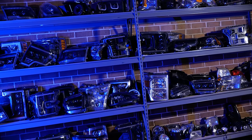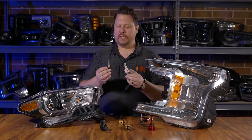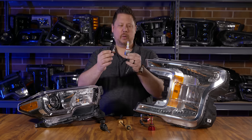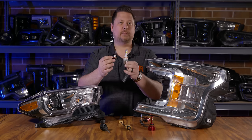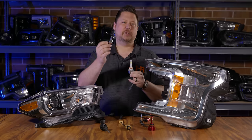It doesn't matter what kind of headlights you have — projector or reflector, car or truck — if you replace your original halogen headlight with an LED bulb, chances are you're blinding everybody else on the road and you still can't see as well as you wish you could.